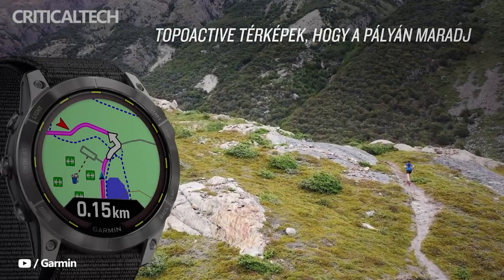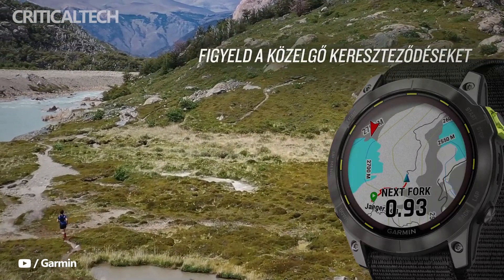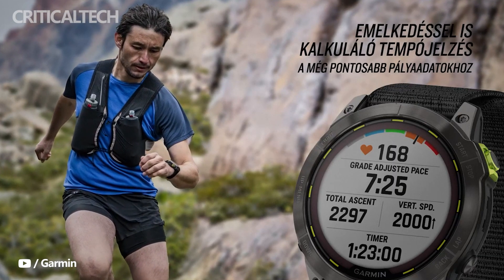What do you think about the new generation of smartwatches from Garmin? Are they worth your attention? Write your opinion in the comments below. Thanks for watching, have a nice day and see you soon.